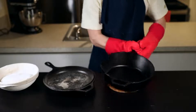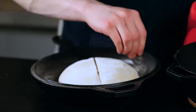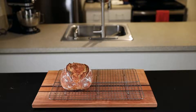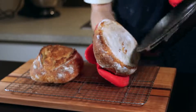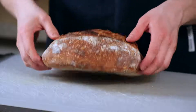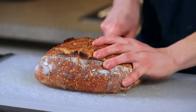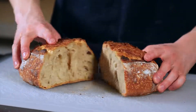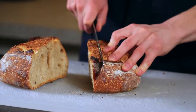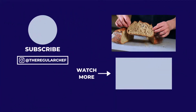For the boule I like to score it with a cross pattern, but really you can score it however you like. The baking process is the same regardless of the shape of the loaf — 20 minutes covered, then remove the lid and bake for another 15 to 20 minutes to get that nice browning. A well-baked loaf should have a crispy, crackly crust and should sound hollow when you tap on the bottom of it. It should also have a beautiful wide open crumb when you cut into it. Learning the technique is an important part of making sourdough bread, but ultimately to make your own perfect loaf it's going to take some practice and experimentation — and that's what makes sourdough bread baking so much fun.